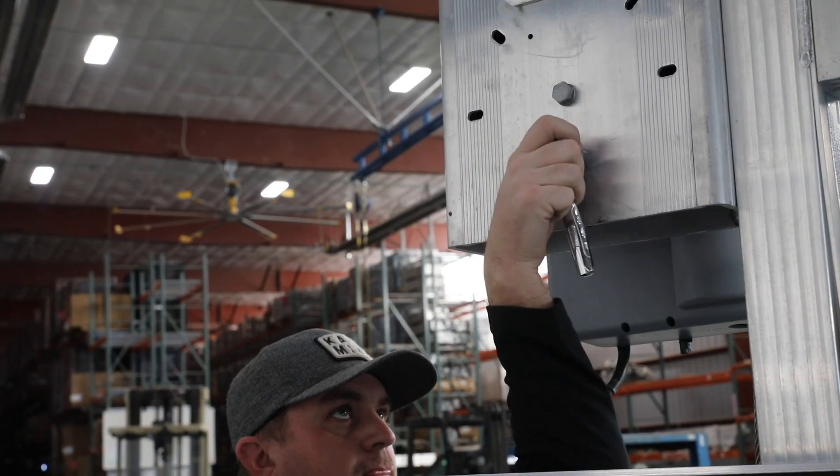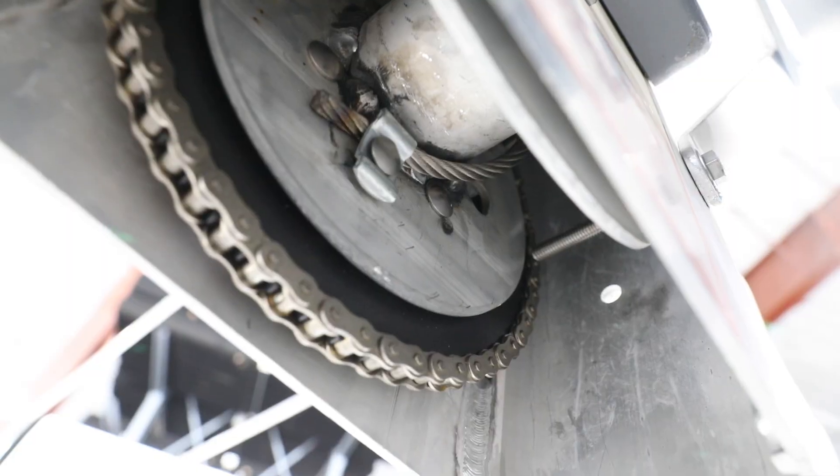Wrap the cable around the hub in a clockwise position. Then tighten down the cable using the butterfly clamp.